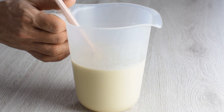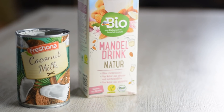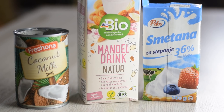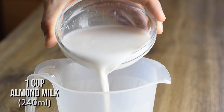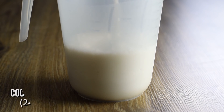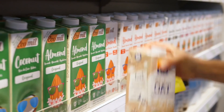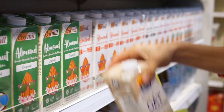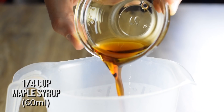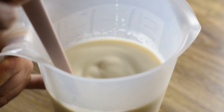Traditionally, the three milks cake uses condensed milk, evaporated milk and whole milk, but I'm going to do this my way — mixing together coconut milk, almond milk and heavy whipping cream. Almond milk is here to balance the whole mixture, coconut milk gives the richness and flavor, and heavy cream just makes it more creamy. You can use any other milks as well, just make sure it's not too watery at the end. To replace the sugar that comes with condensed milk, I'm going to add maple syrup, which also adds to the overall taste of the cake.